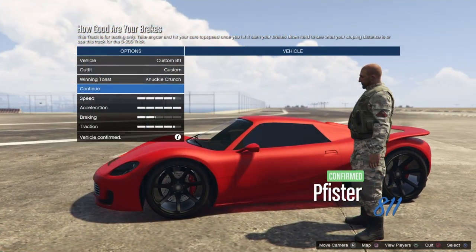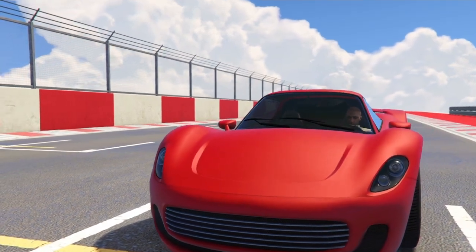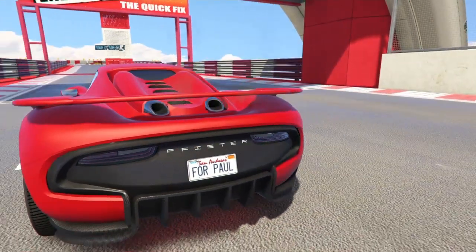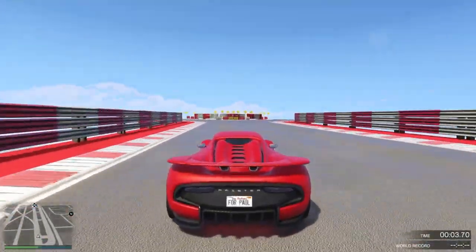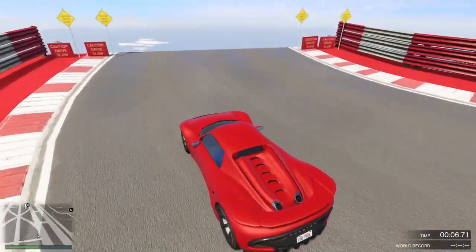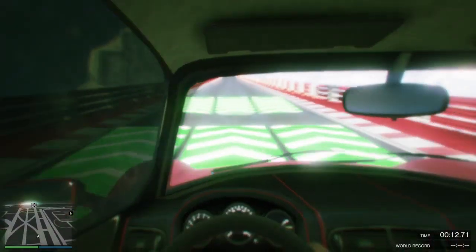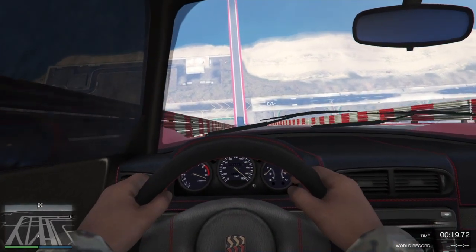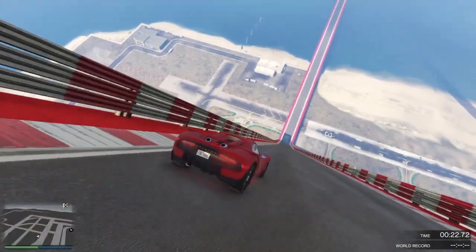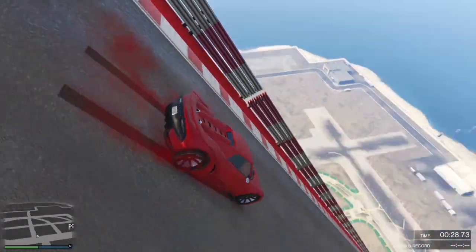Let's see how the brakes on this car are. What we gotta do is head towards the edge of this drop, go to first person view, and then hit high speed. How fast can this thing go? 200! And then hit the brakes and see how long it takes the vehicle to stop.